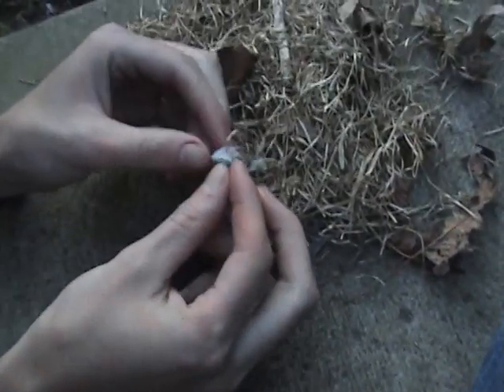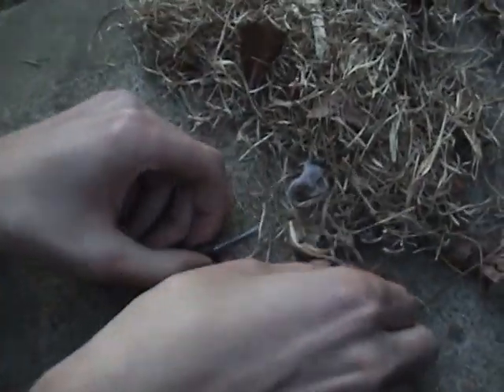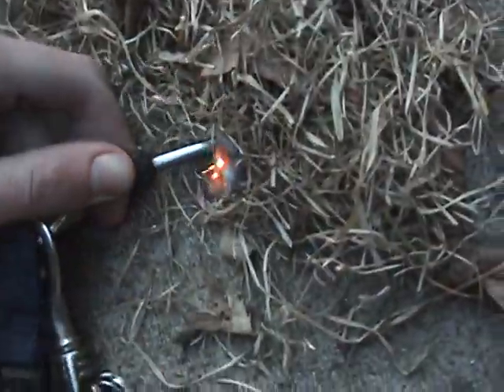Oh my god. Hold the video camera — you have like a midget's laundry. I'm just going to spread this out a little bit. That is terrible. Alright, chill, chill, chill. Now I'm going to do this. Alright. Now we got fire!